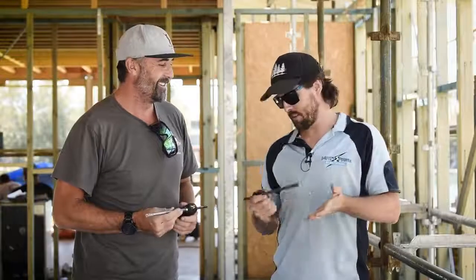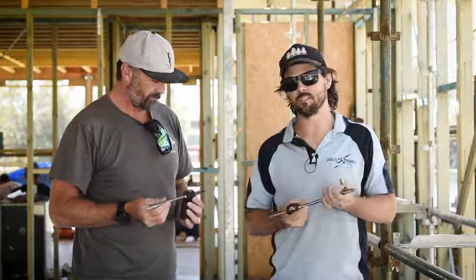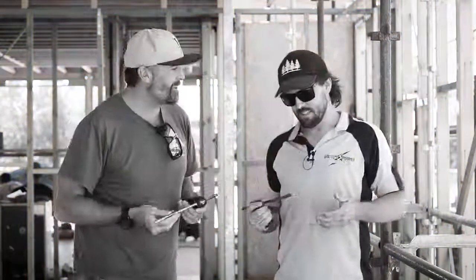Not today, mate. We've got the ZRO Kango dustless drilling system. So what can you tell us about it, Matty? Yeah, mate.